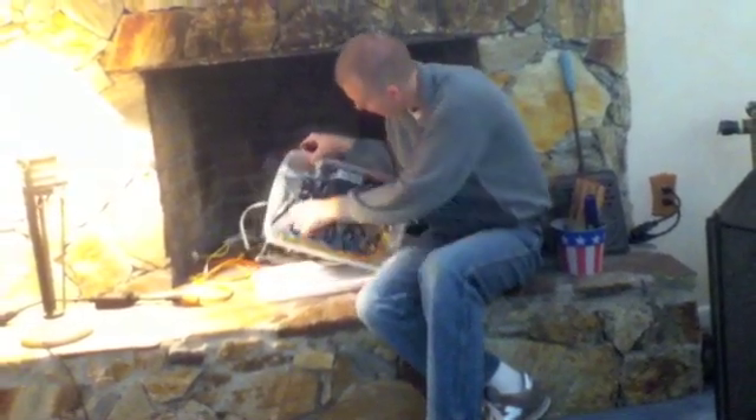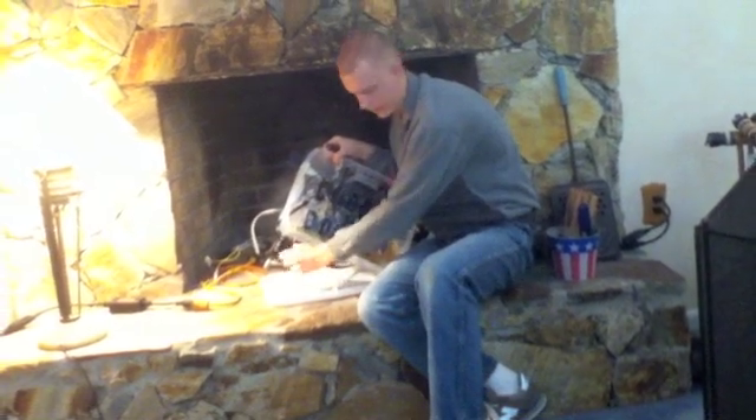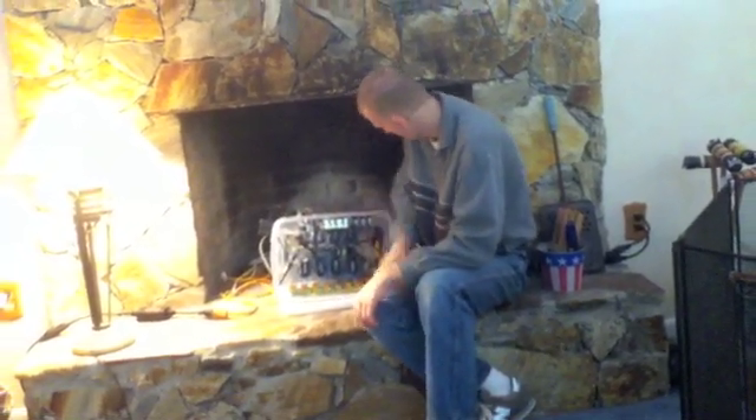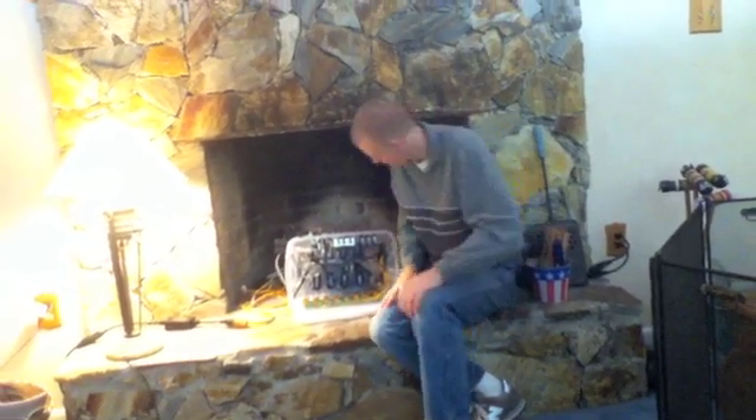The two power cables for the box are right here - they go into the back and come around. And those are what plug into the wall.